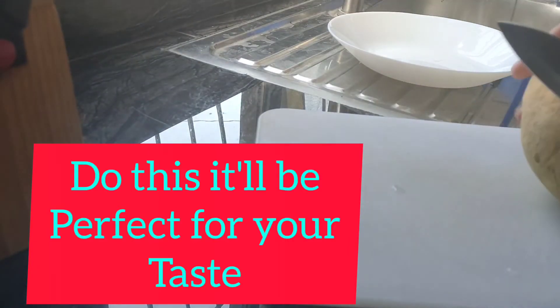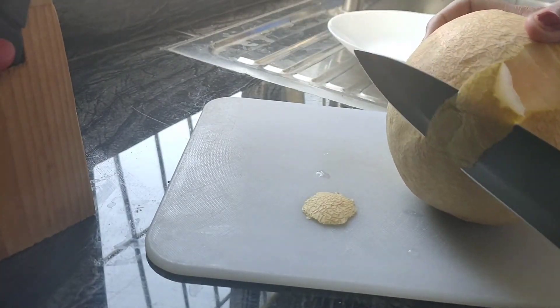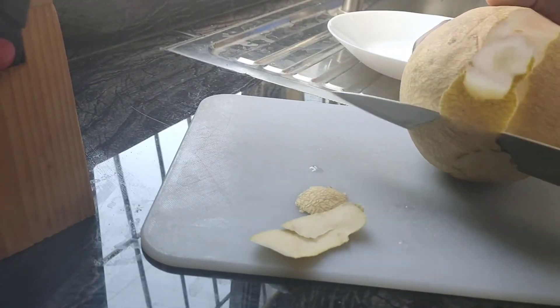This is my melon. I'm going to show you how to cut the melon properly. I don't know if I'm going to eat this really. I'm just going to eat it.